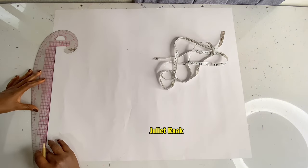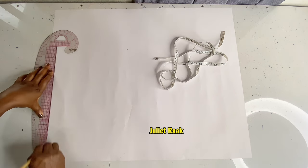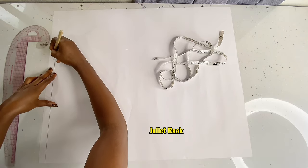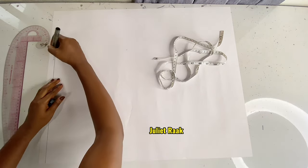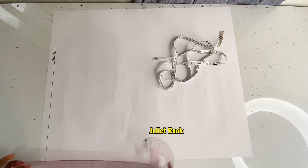The first thing I'm going to do is create my starting point, which is going to become my shoulder line. After marking this line, I'll label it 'shoulder.' The line wasn't bold enough so I used a marker to make it bold so you can see.